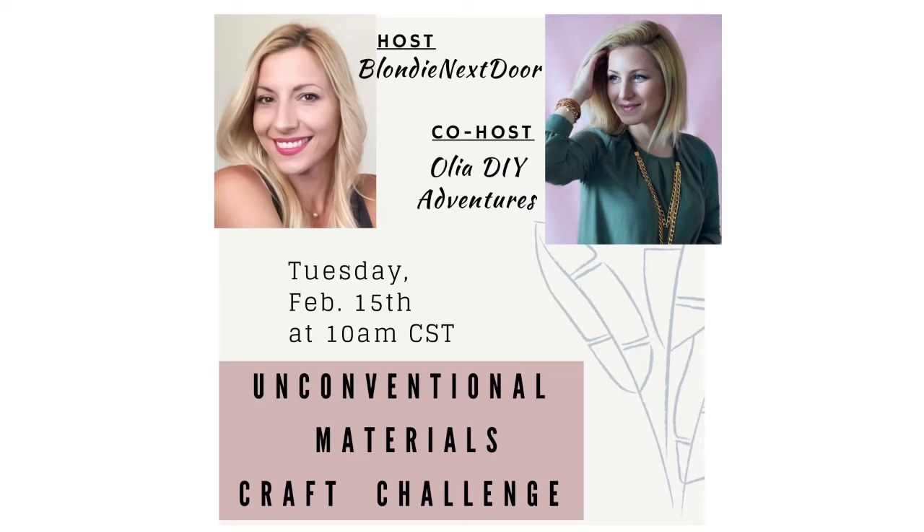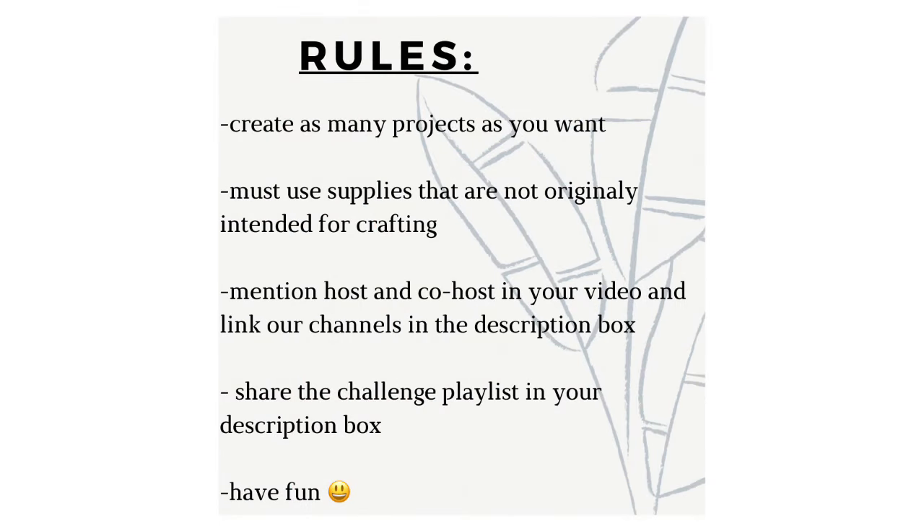My unconventional materials craft challenge is coming up next Tuesday, February 15th, at 10 a.m. Central Standard Time. My co-host is Olga over at Olia DIY Adventures. The rules are simple: create beautiful decor out of things not normally used for crafting — trash-to-treasure or something completely unrelated to crafting — and as always, have fun! If you don't have a YouTube channel, send me your supply picture and finished project on my Instagram or email and I'll feature it in my video.